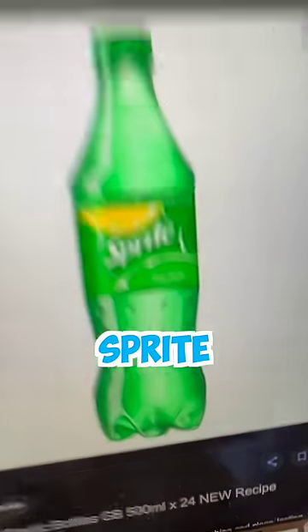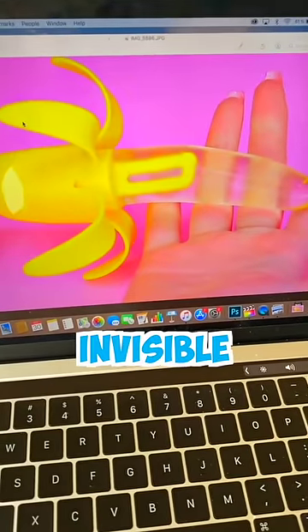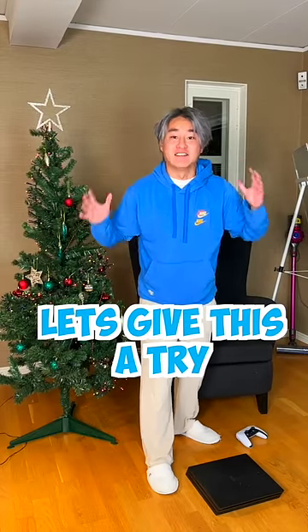If you put the banana and soak it with Sprite, it will make the banana invisible like this. Why? There's no way that works. Let's give this a try.